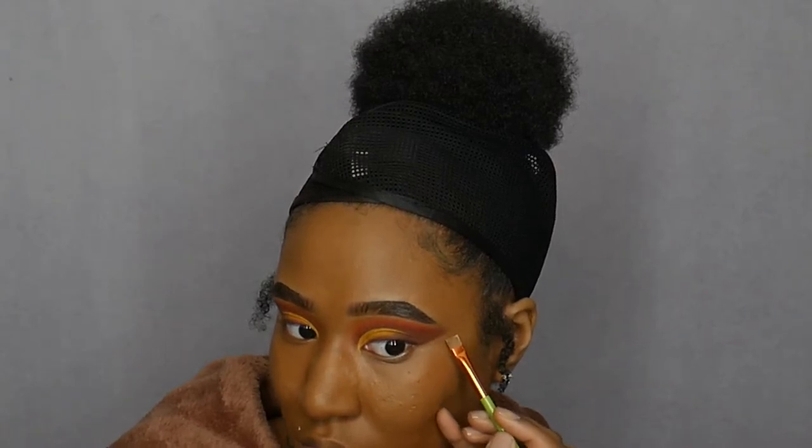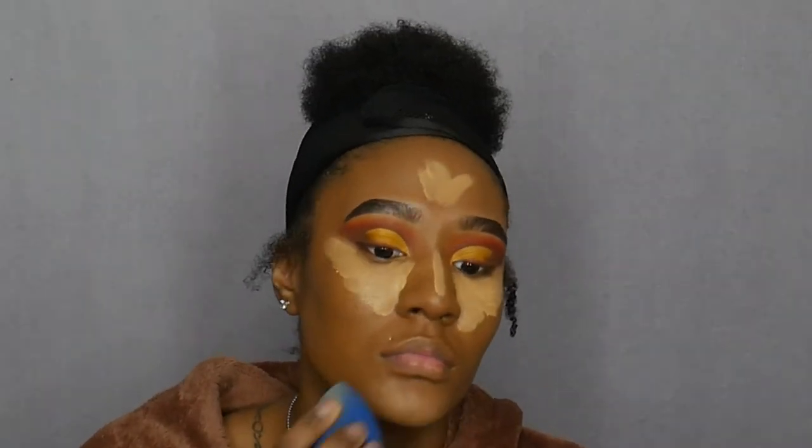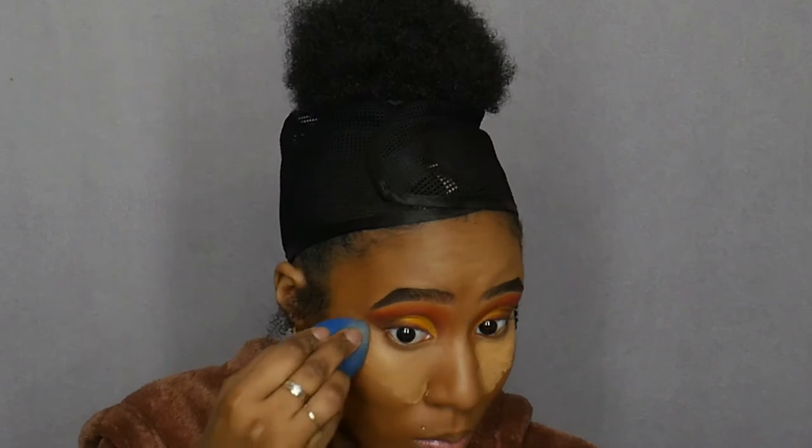Now I'm just cleaning up my shadow with a little concealer. Apparently there are a couple of footages that disappeared — I don't know what's going on — but I applied my foundation and I'm using the L'Oreal True Match foundation. Right now I'm applying my Maybelline Age Rewind Concealer in the color Golden and blending it out with a beauty blender.